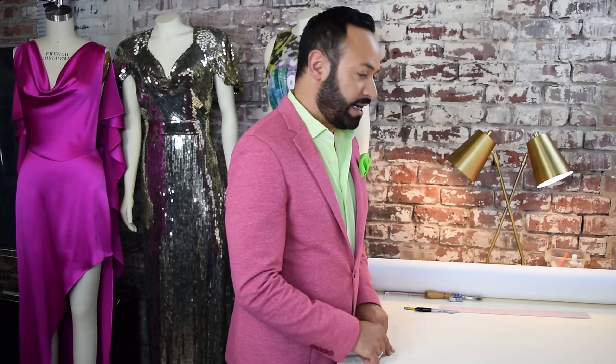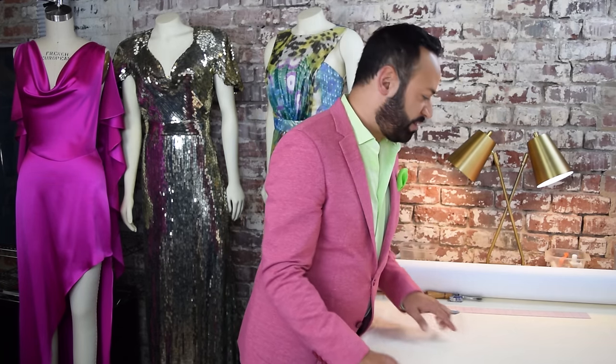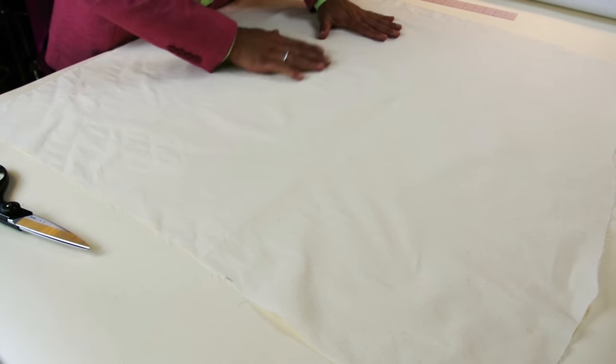Before you start draping your cowl top, you're going to need to prep your muslin. Ideally, you want a nice, perfect square — I would say 34 by 34 is a good size.